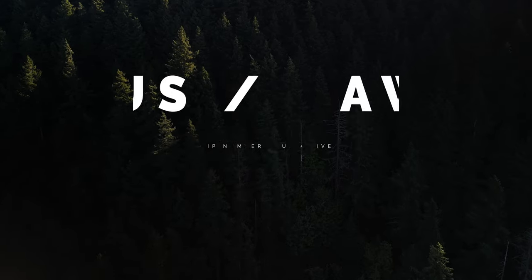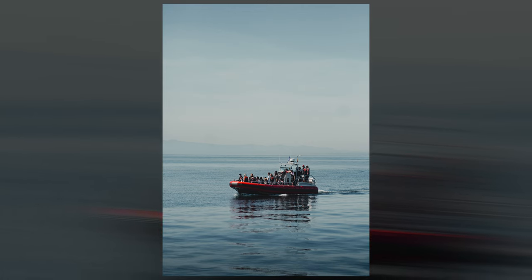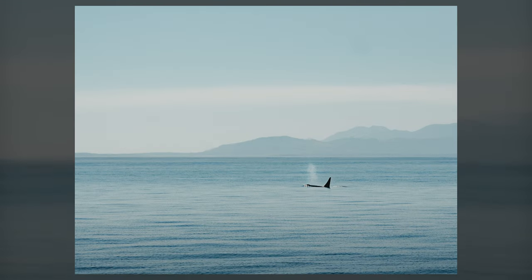Tips four and five we're blending together because they complement each other: autofocus and whether to shoot in RAW or JPEG. I was able to get the camera out for some wildlife-style shots on a whale watching tour, and I was really happy with how those shots turned out. To get them sharp, the camera needed the right autofocus settings. I also needed the correct RAW settings to get the fastest burst rate. These tips are simple but can make a huge impact.